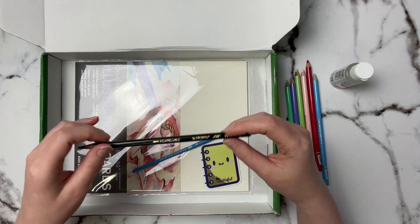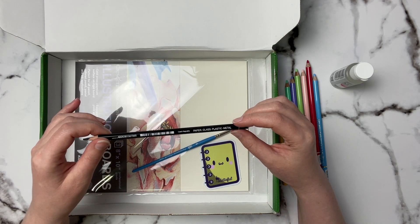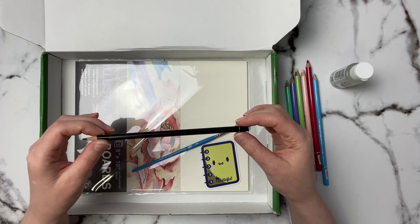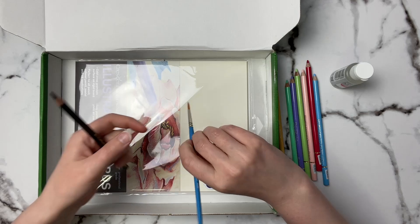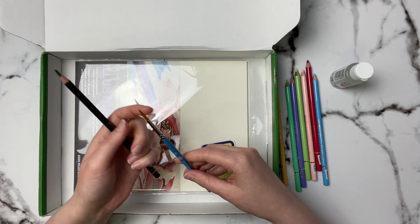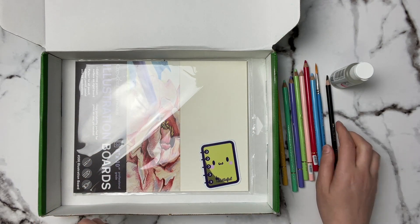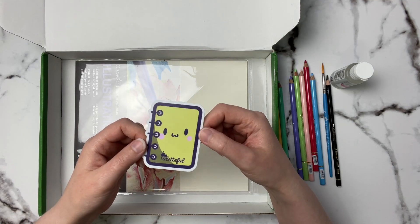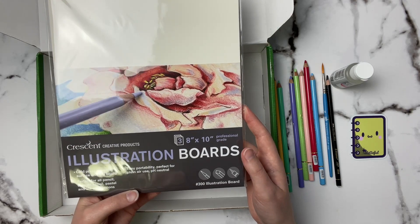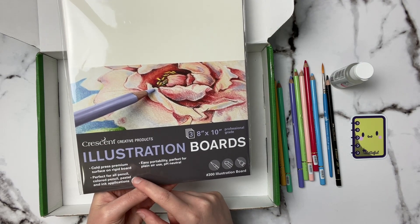We've also got this Stabilo All aquarellable pencil — I cannot say that word — so this must be a water-based pencil. It says it works on paper, glass, plastic, and metal, which is interesting. Apparently it's water-soluble, and they also included a Princeton Select Round 4 brush.